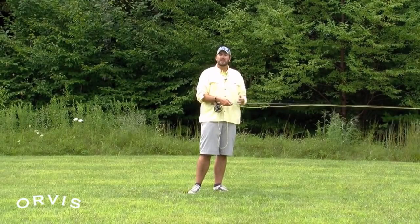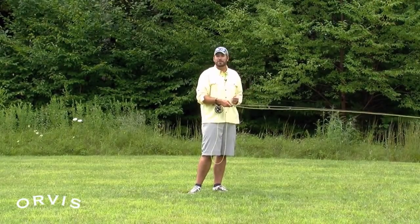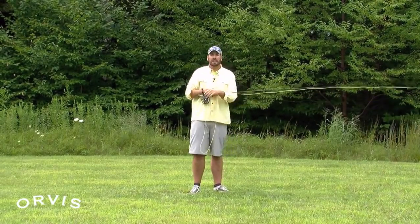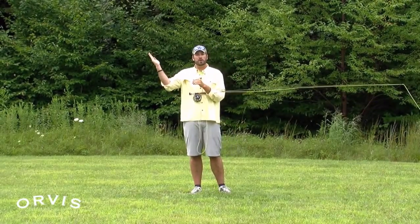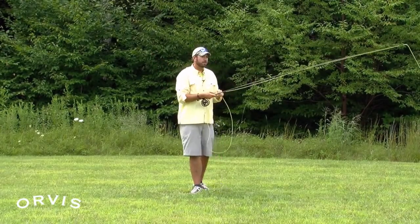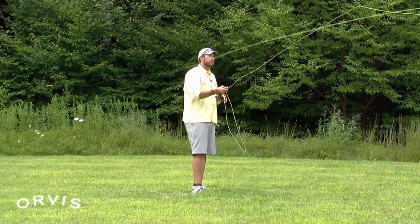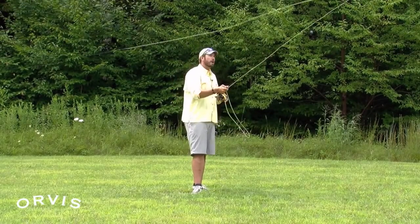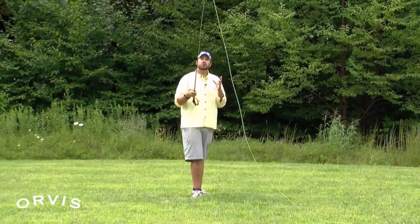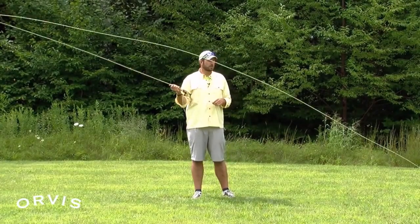And then finally, the third cause of a tailing loop — it's a great way to demonstrate one — is too short of a casting stroke for the amount of line. The casting stroke is how far back we go on the back cast to how far forward we go; it kind of looks a little bit like a V. If I all of a sudden shorten it up, there's the tailing loop. Too short of a casting stroke for that length of line can definitely cause tailing loops.